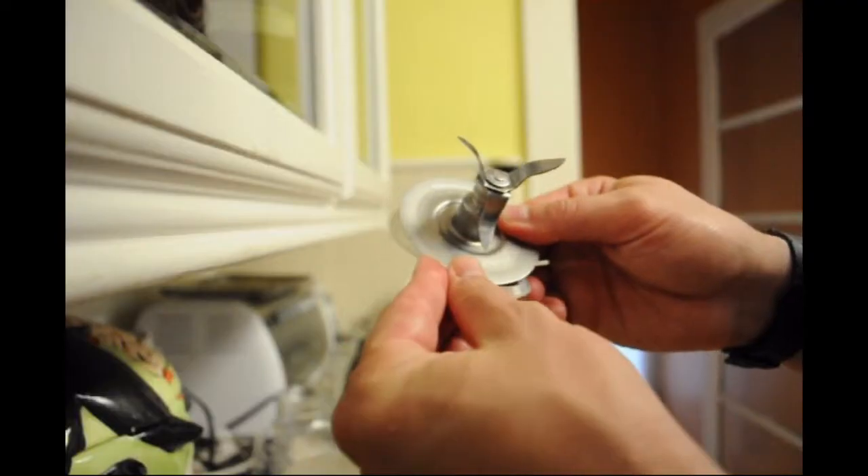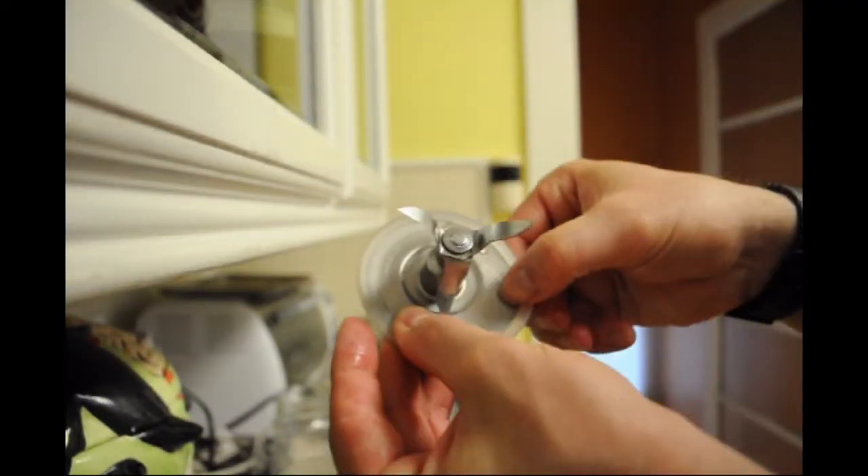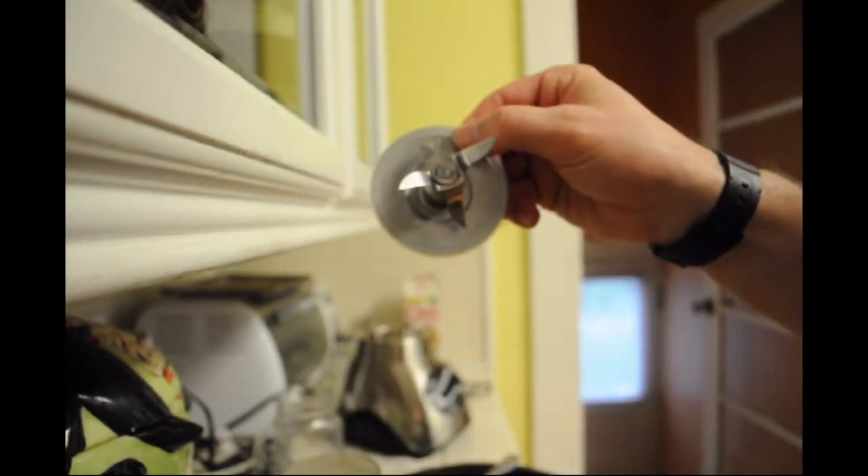EcoJars are great drink tops made out of stainless steel or silicone that fit mason jars. So what are EcoBlades? EcoBlades use the same gasket as the EcoJar to adapt to Oster Blender Blades.